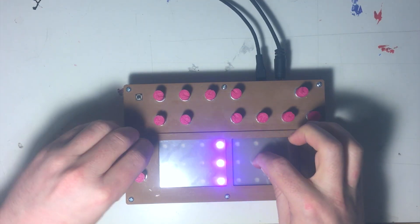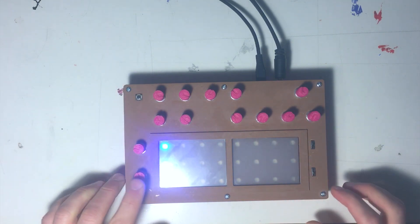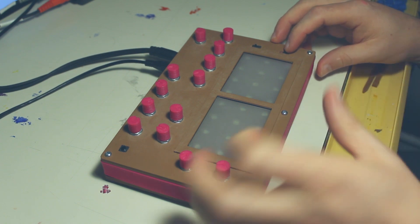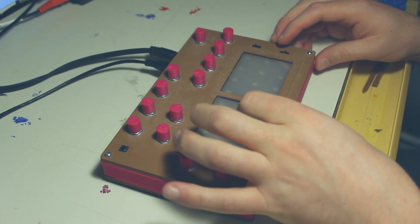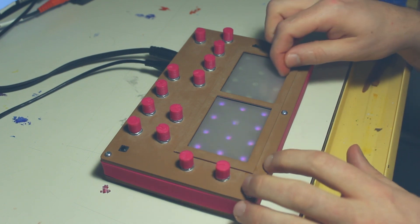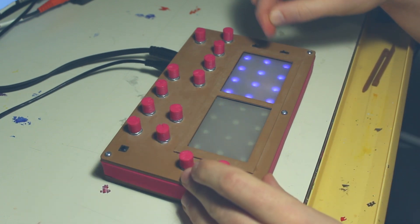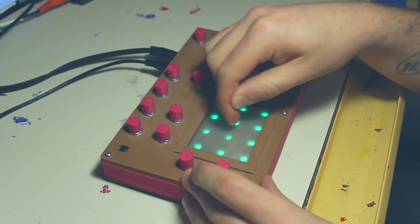Down here, this is your octave control. This is the drum volume, which I'll show you in a second. Over here, this switch puts you into drum mode. And this switch controls what the Y position of the pads maps to — right now it's set to cutoff, but it can also be a detune source.